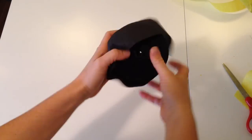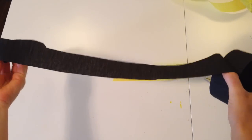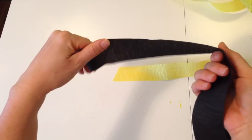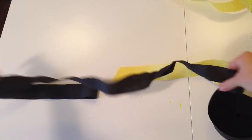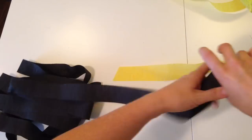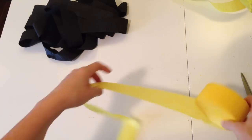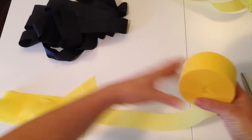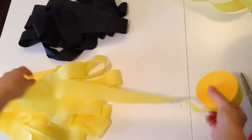The next step is measuring out your streamers. You have yellow and black streamers — figure out how many stripes you want. I want three black stripes and five yellow stripes. Each stripe is going to have three layers of streamers, so I'm going to measure out nine lengths for the black and fifteen for the yellow. Then start overlapping them like this.